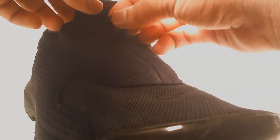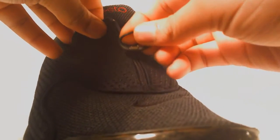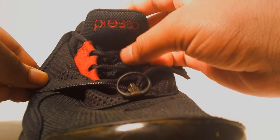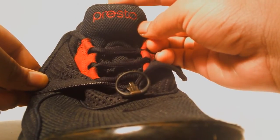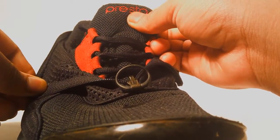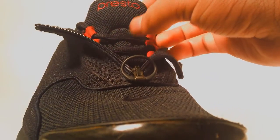Going into the front you have your zipper — one great feature of these. Open it up and you have your red nubuck as well as the Presto logo in a varsity red, and then more black mesh to compose the tongue and black laces.